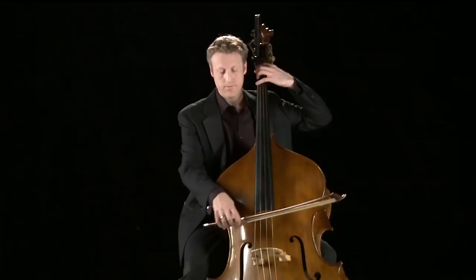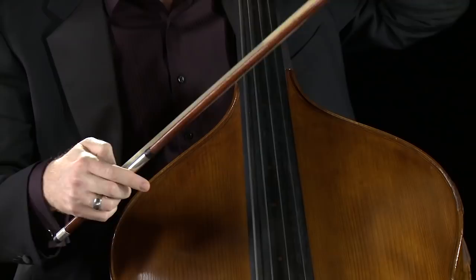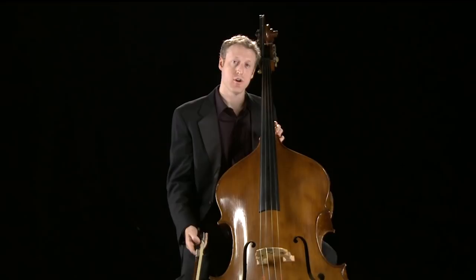The double bass in the orchestra is played arco with the bow, and pizzicato — plucking the strings like this. Here's a passage from Berlioz's Symphony Fantastique, where the phrase first appears as arco, and then shortly after as pizzicato.